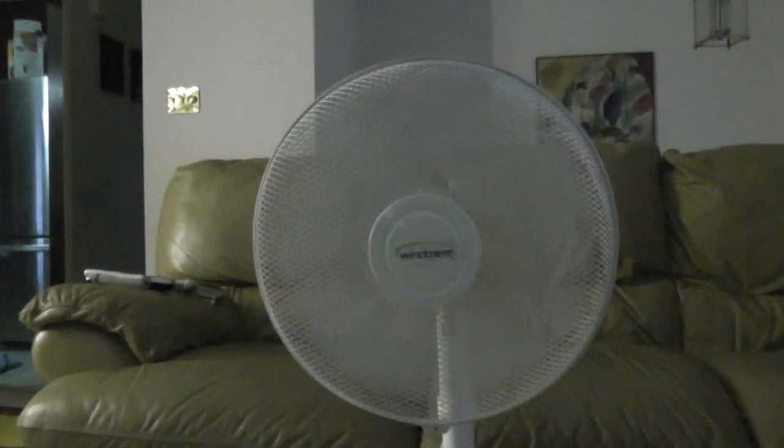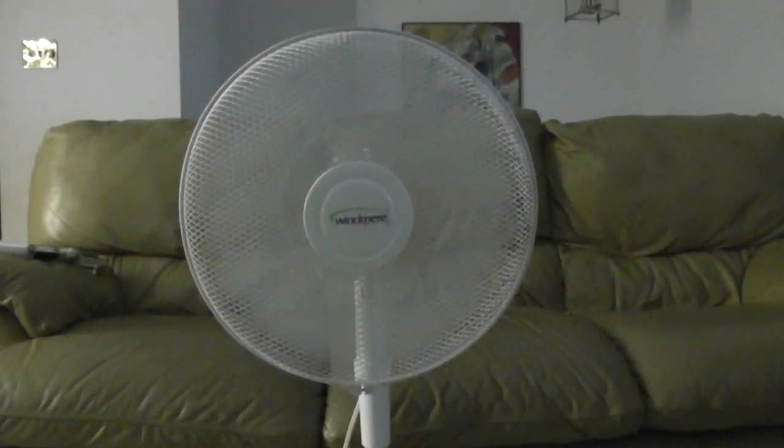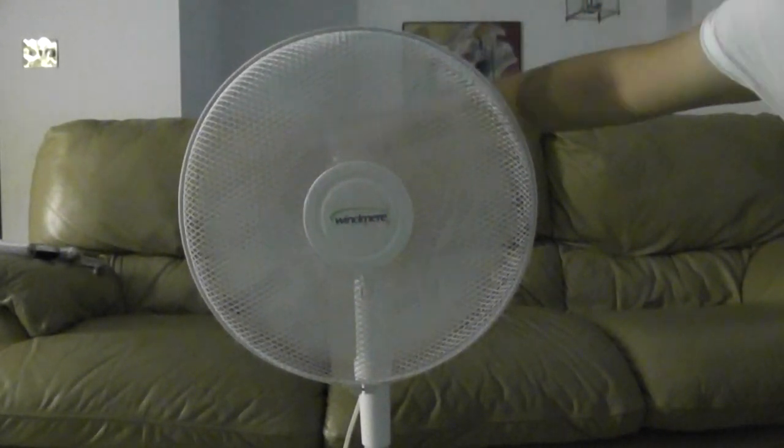I'll get the cord out of the way. I'll turn this thing up. Okay, it's on high. Now the fan is running.